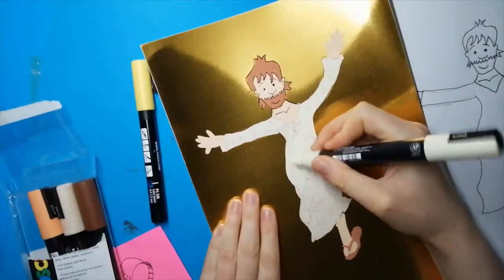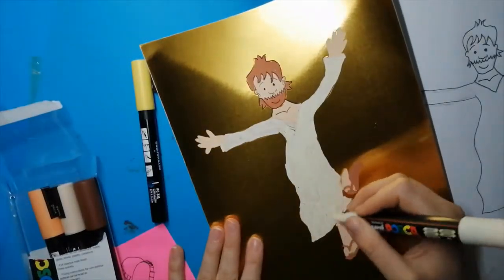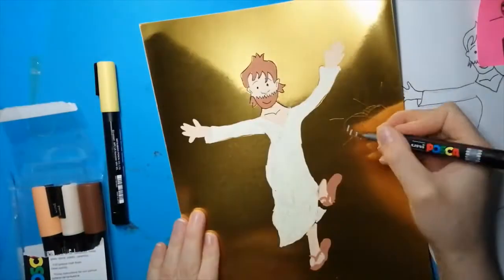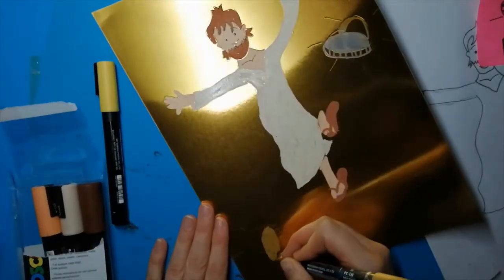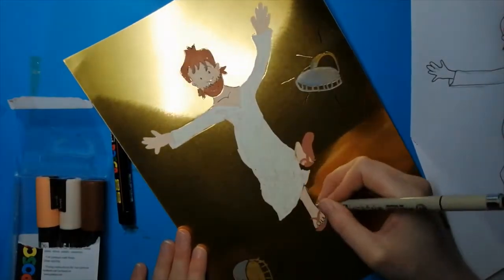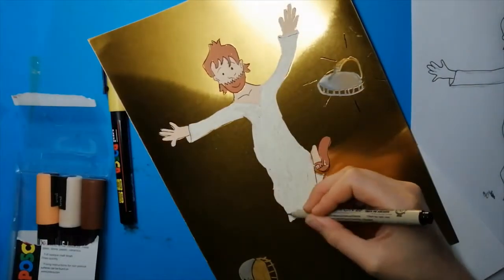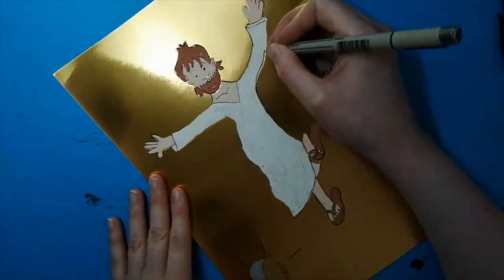My final drawing is based on Acts 3 verses 6 to 10. Peter said — and he went into the temple with them. All the people saw him walking and heard him praising God. When they realised he was the lame beggar they had seen so often at the Beautiful Gate, they were absolutely astounded.